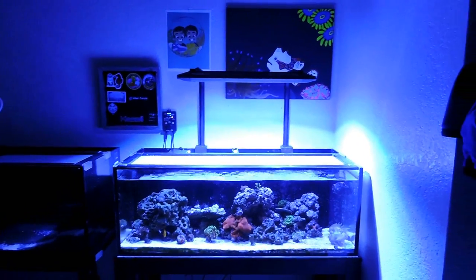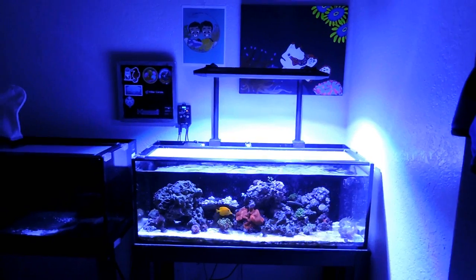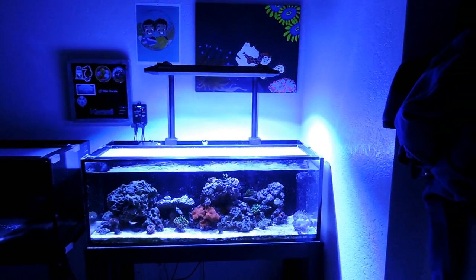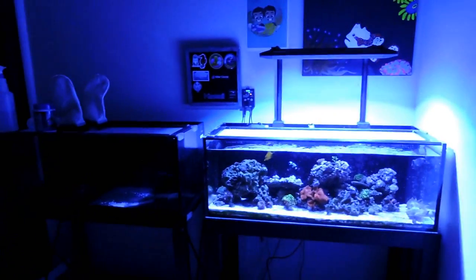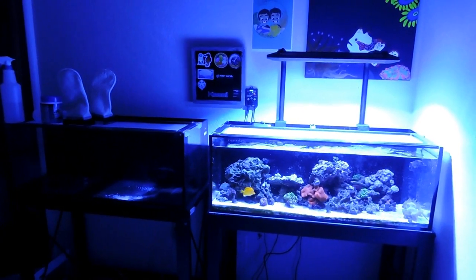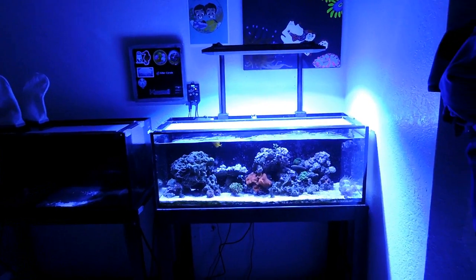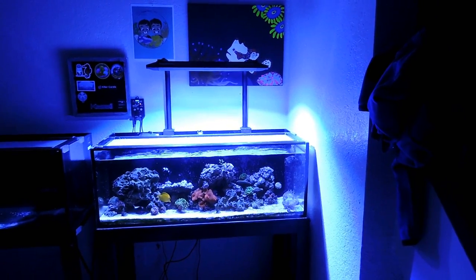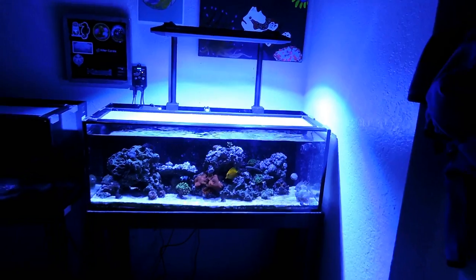Hey, what's up fish family! It's been a long time since I've made an update on this aquarium, so I decided to pick up the camera and give you guys an update on how my tank is doing. This is my 30 gallon Innovative Marine 30 Long — a reef saltwater setup. I have another tank to the left that I shut down about two weeks ago. I'm going to let you guys know more as we dive into the aquarium itself.